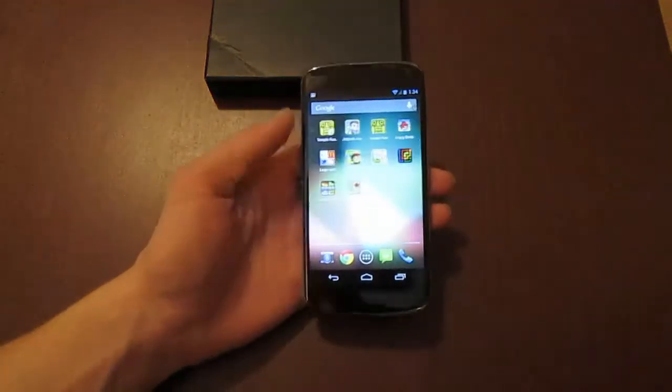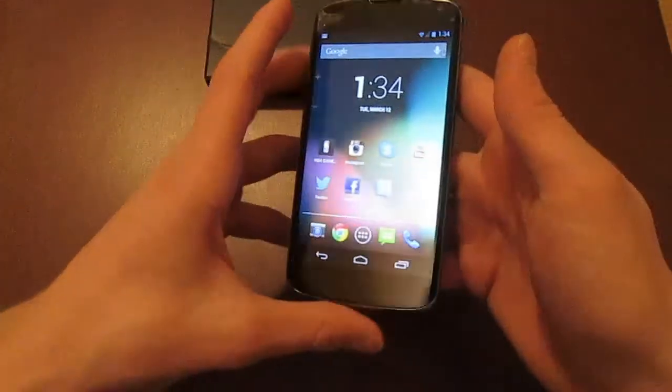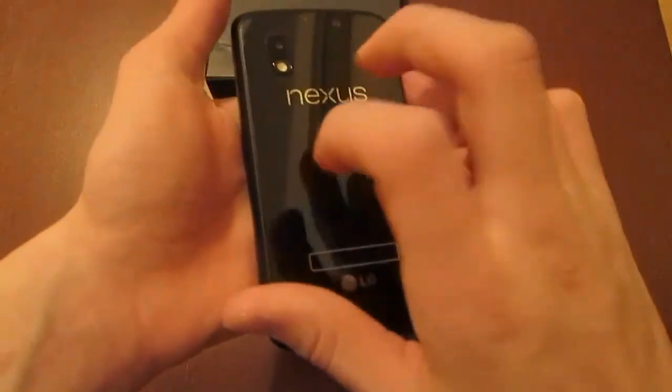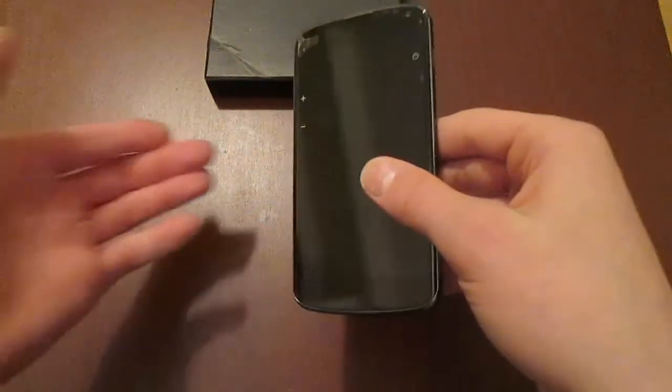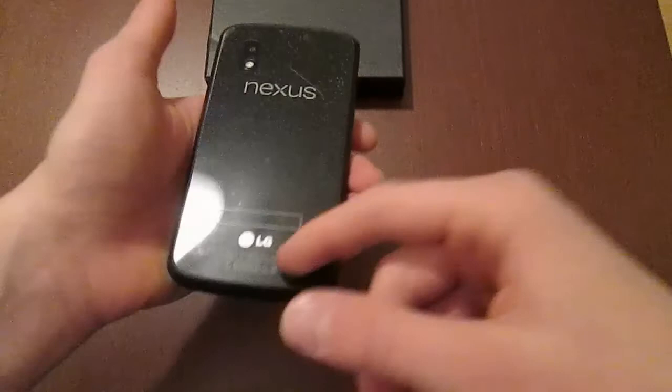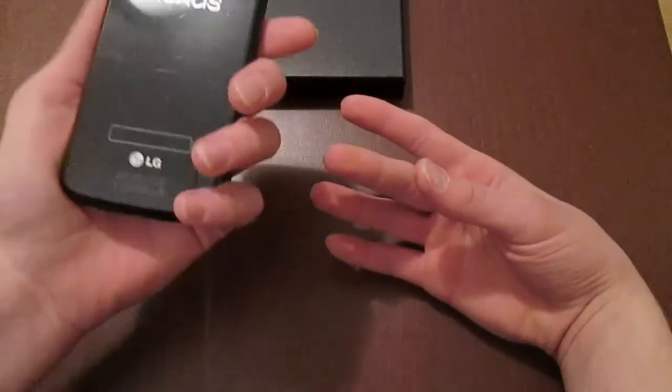Lastly, this is the 8 GB model and it costs $300 unlocked from Google Play, which is a very good deal — this device is cheap and looks very sleek. The downside is it is made out of glass, so if you drop it from shoulder height it will probably crack. I definitely recommend getting a case for this device as it is made fully of glass.